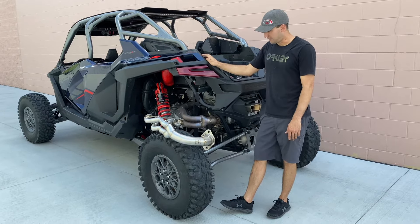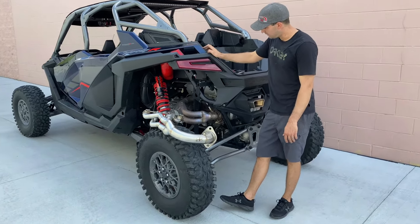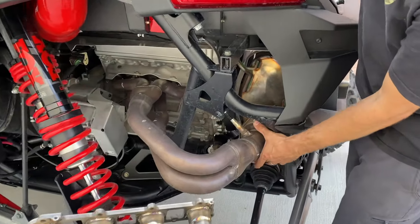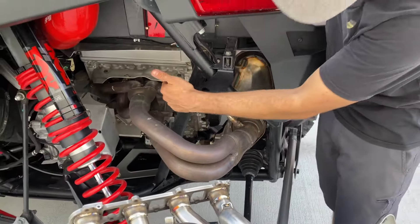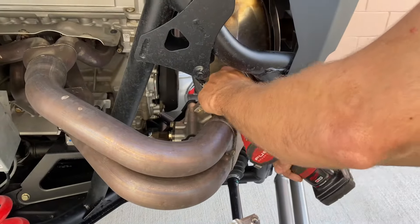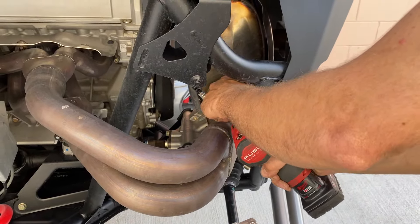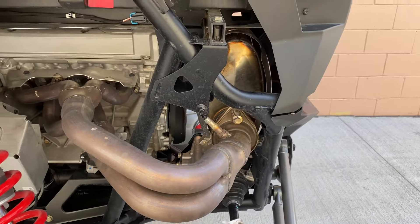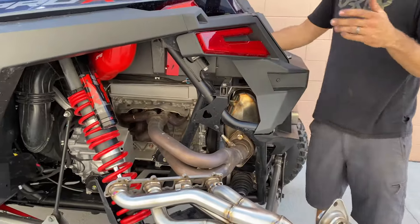First thing we're going to do is remove the factory heat shield, remove the O2 bung, and start to loosen these 14s. Then we'll move on to the 6mm allens across the header manifold. I like to get this one loose and just barely leave it in there — that way when it's time to take it off it's just hand tight and helps hold it in place.